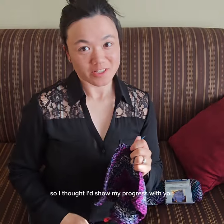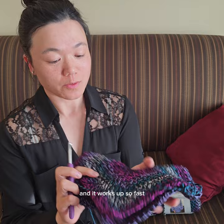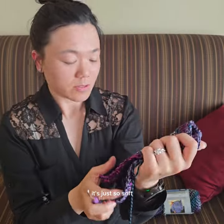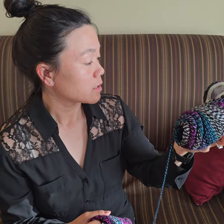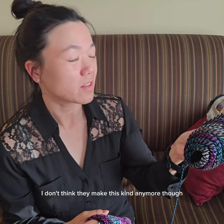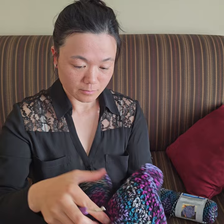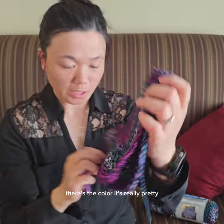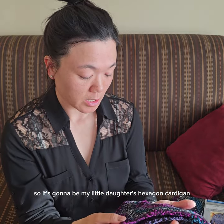I thought I'd show my progress on my hexagon cardigan — it works up so fast and it's fun! This yarn is just so soft. It's called 'I Love This Yarn Super Soft Super Savings' in the color Moody Mosaic. I don't think they make this kind anymore unfortunately, but it's really pretty. It's going to be my little daughter's hexagon cardigan.